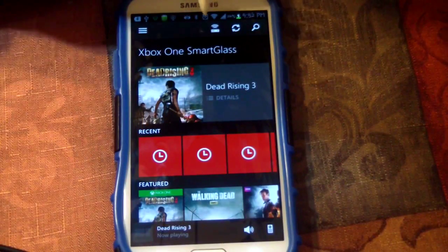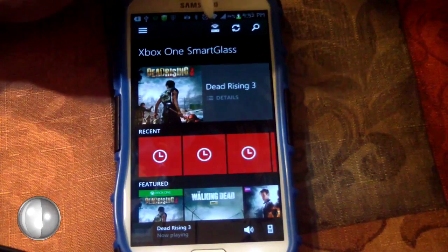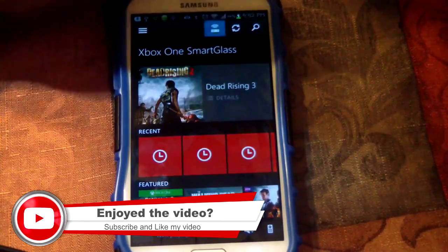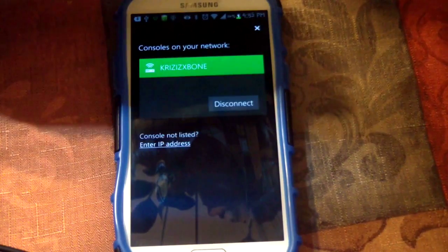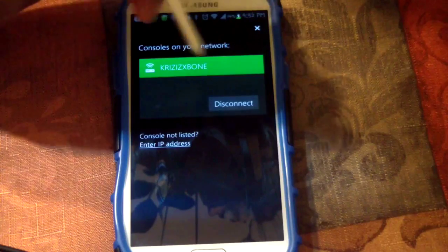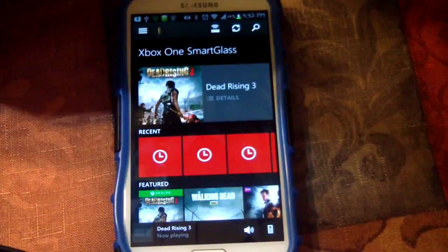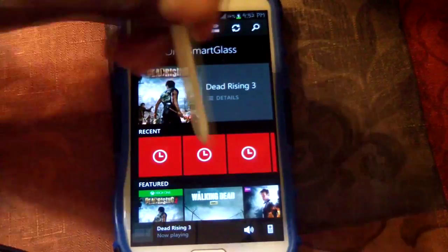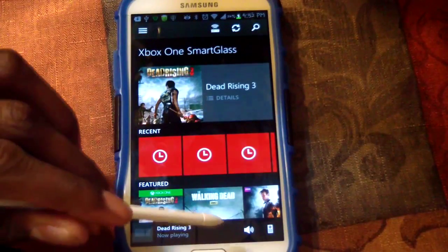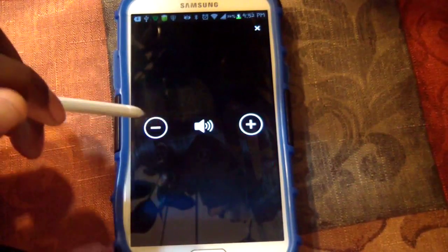When you connect the Smart Glass, you want to hit the connect symbol with the little antennas on top. It already detected mine, so I'm going to hit that. It just now connected.